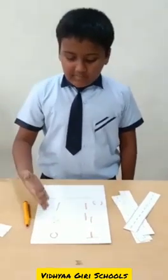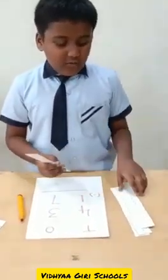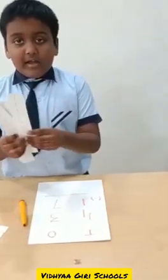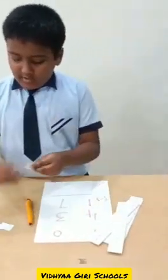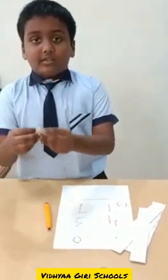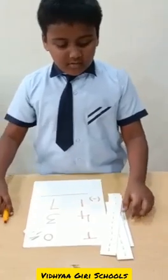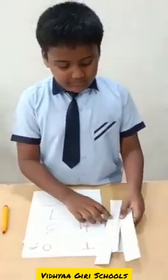Good morning to everybody. Let us do subtraction by regrouping. Subtraction means take away: 43 minus 17. I have 4 tens and 3 ones, but I can't take away 7 ones from 3 ones, so I will regroup a 10.